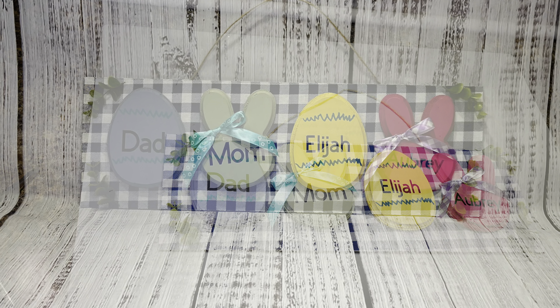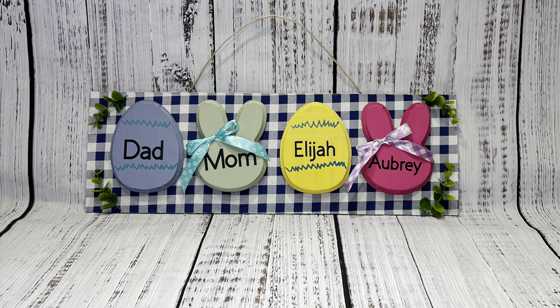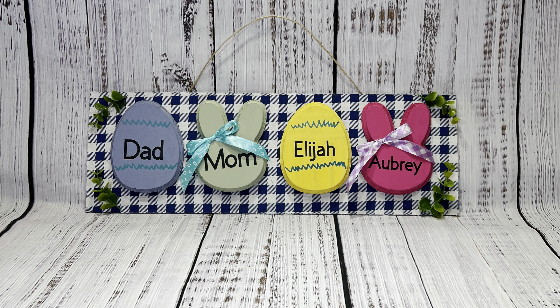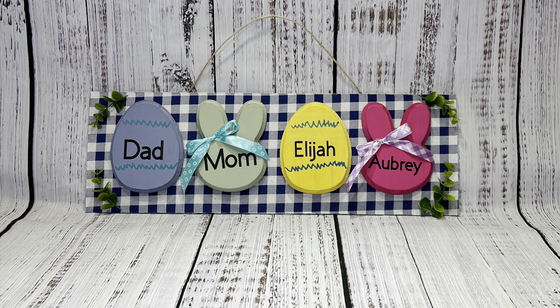I feel like my zigzag lines on my eggs look great. All right, this is my craft — cute, isn't it? I'd really like it if you subscribe to my channel. Let me know if you want me back in another video. Thanks for watching, bye!